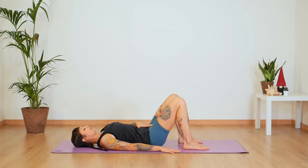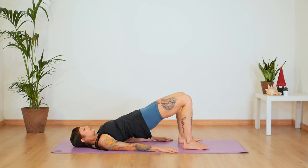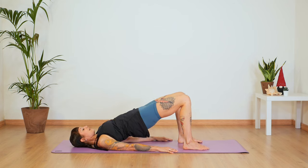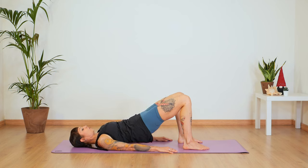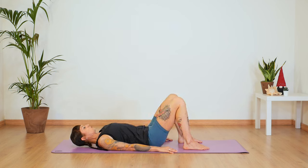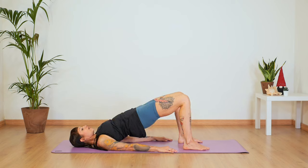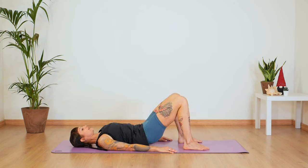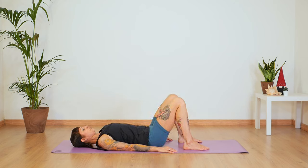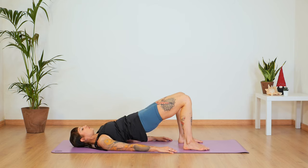Inhale here and exhale. Imprint your lower back and engage your glutes and press on your feet — press up. Inhale at the top and exhale. Roll all the way down vertebrae by vertebrae and find your neutral spine again. Inhale and exhale. Engage your abdominals and glutes and press your feet down. Inhale at the top and exhale, roll down. Your neck stays long. Abdominals and glutes — feel the back of your thighs.